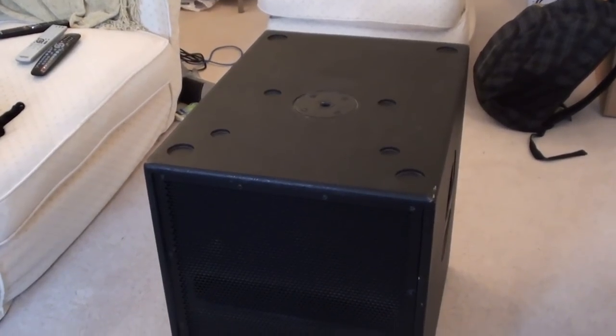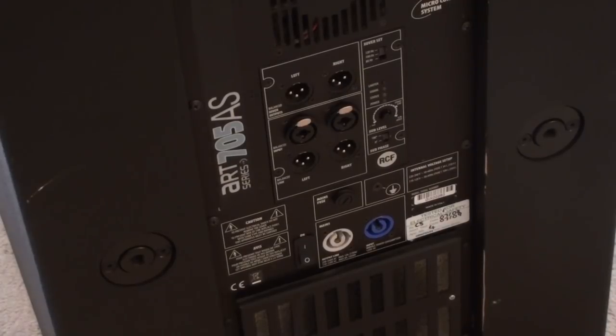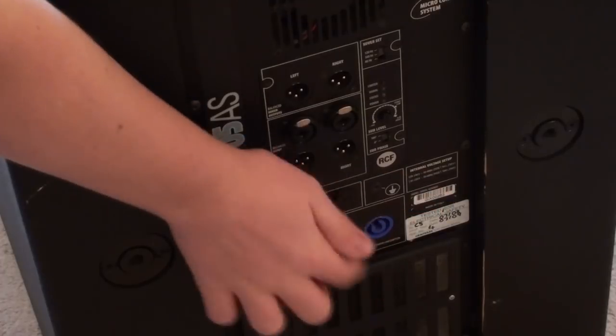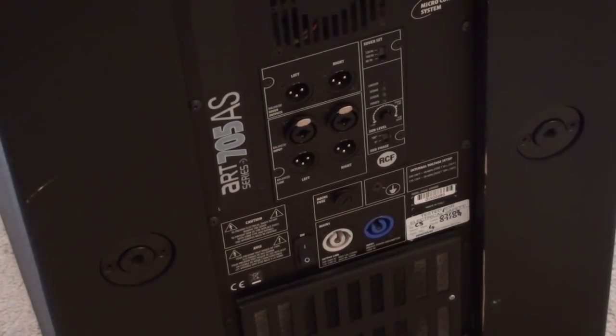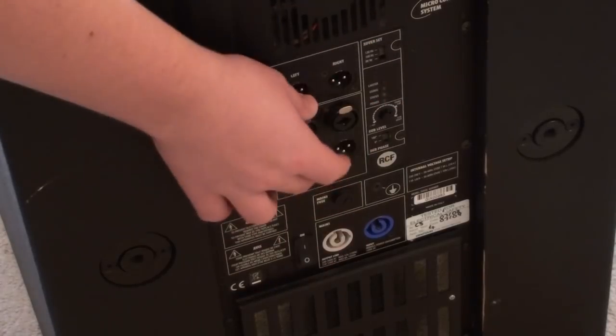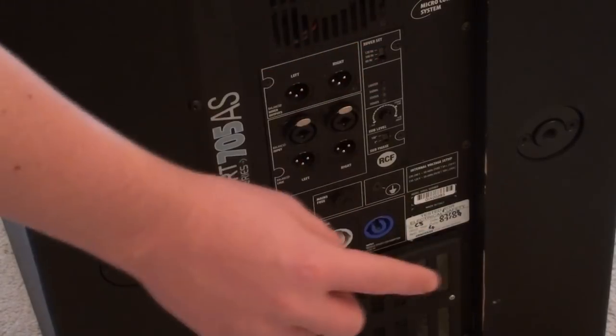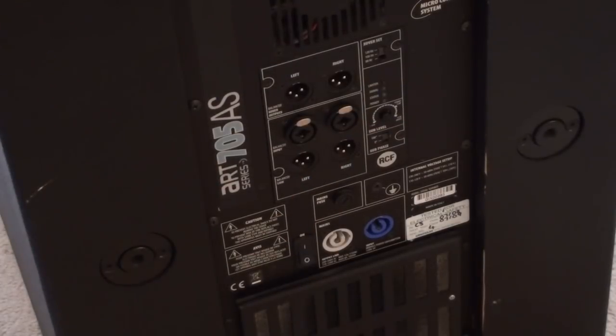Now I am going to take a look at the back of the sub and have a look at some of the connections. RCF have been incredibly generous with the number of connections. We have the two main PowerCon connectors — in and out — so you can daisy chain subs together, or connect any devices that use PowerCon. You could even get a PowerCon to IEC connector for running your top caps just above these, saving you running an extra lead. You have got an XLR or jack TRS combo input and two forms of outputs — one is crossed over at either 90, 100, or 120 hertz, and the other is just a link so you can link multiple subs together.